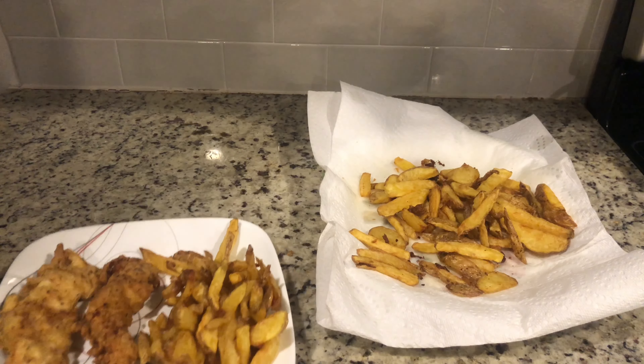Take your chicken from the marinade and toss it into your dredge, then put it back into the marinade, let it soak in, and then put it back into your dredge and place it on the tray.